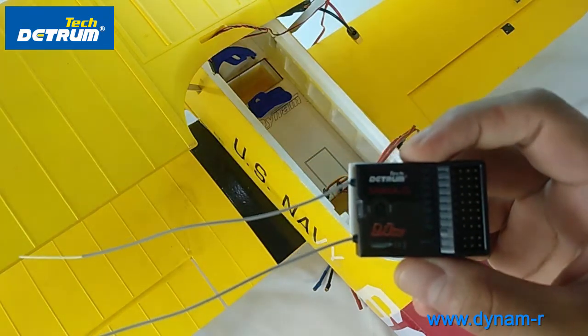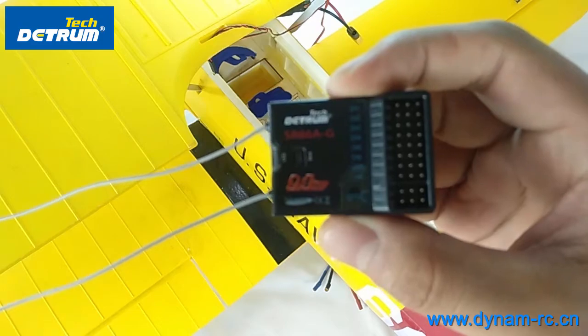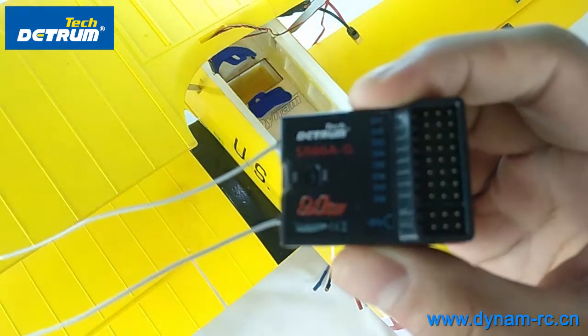Hello everybody. In this video we are going to introduce you to the SR868-G.